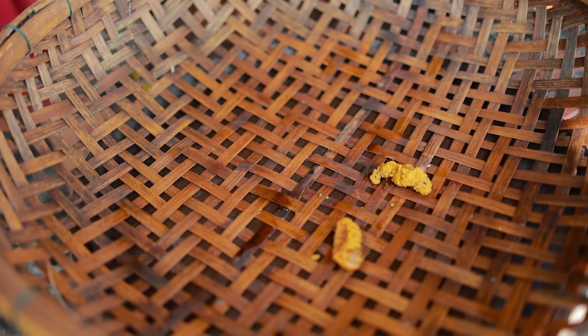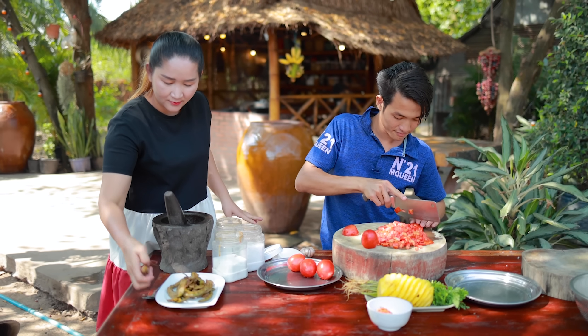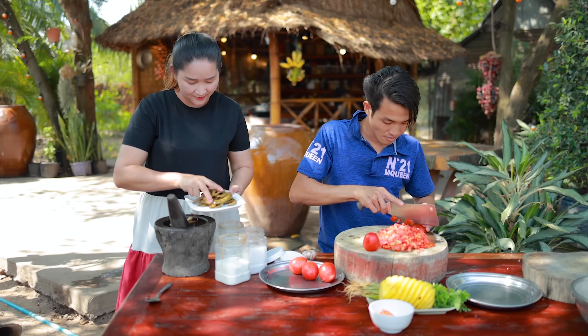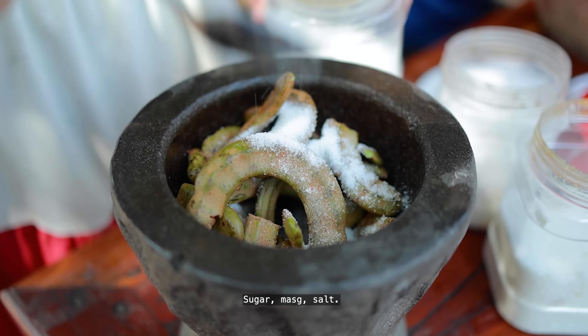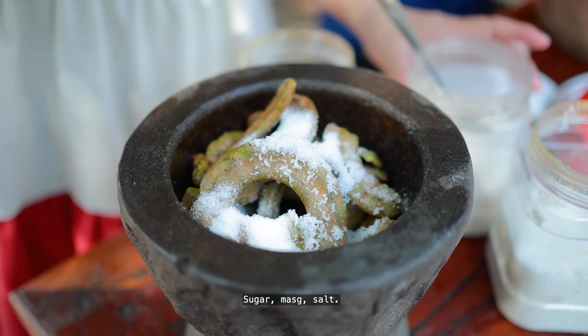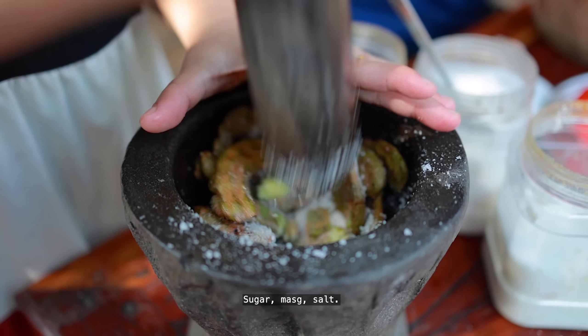Next, let's leave the egg on the side. Pour the egg on the side. Add the egg on the sides. The egg on the sides will go to the egg.